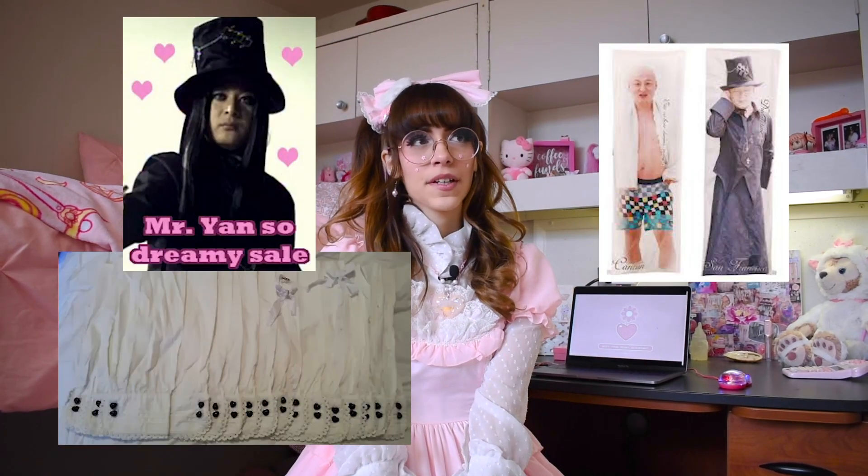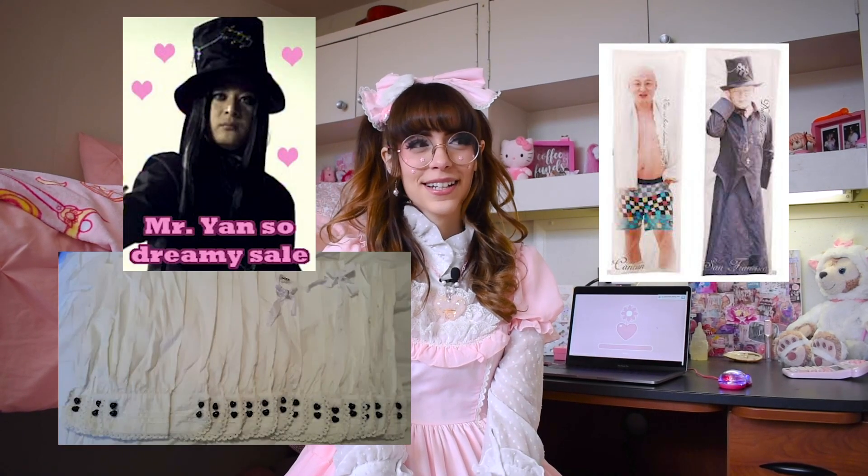What is up glitter gang, it's a glitter gal here and today I am here with a Bodyline shoe review. Bodyline has had a lot of problems and controversies in the past — and that's kind of an understatement — but recently they changed management and they've been working really hard to make some changes for the better.